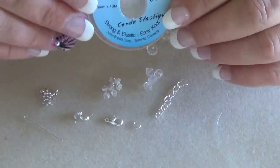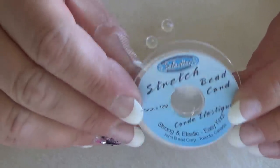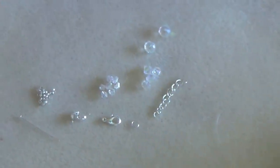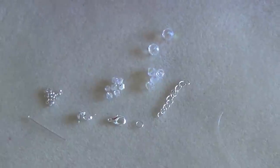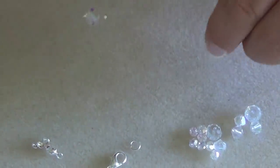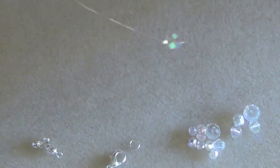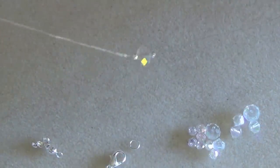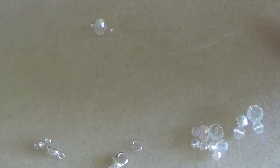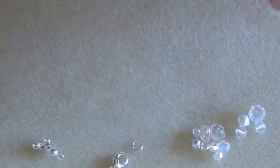The stretch cord I'm using is 0.5 stretch cord. Collect your materials and meet me back here. I've wrapped this around my ankle, made sure it fit, and gave myself a little bit of extra stretch cord so it's not too short. What you want to do first is cut two pieces of this because you need a big one and a small one.